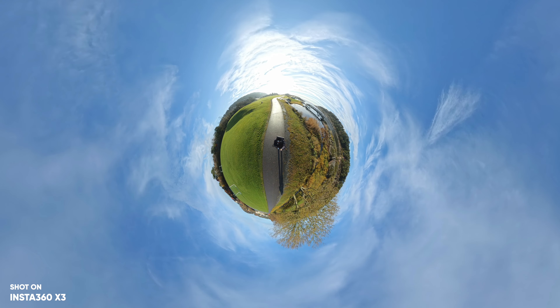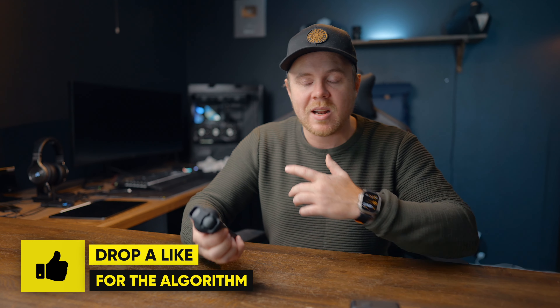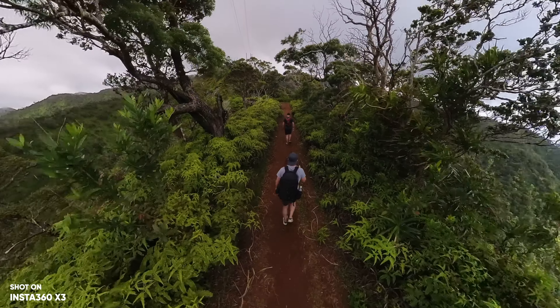You can do so much with the X3 — not only videos but photos as well. It also has a single lens mode that can shoot 4K at 30fps, so if you just want the standard action camera look, you can record your video and take the file directly to your editing software, just like you do with the Action 4 and the GoPro. The X3 has both 360 and single lens mode, so you basically get the best of both worlds. A lot of people are a bit too obsessed with image quality nowadays.